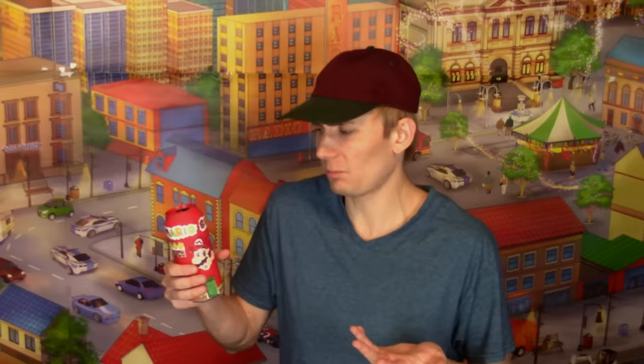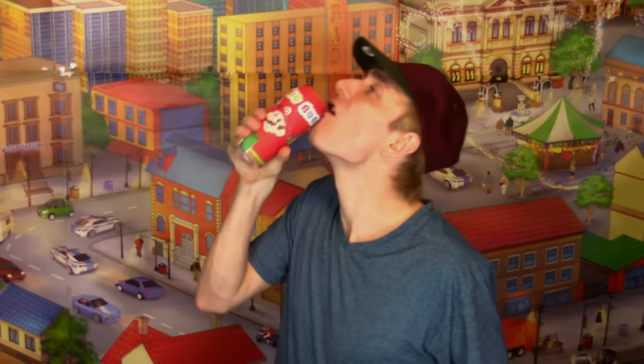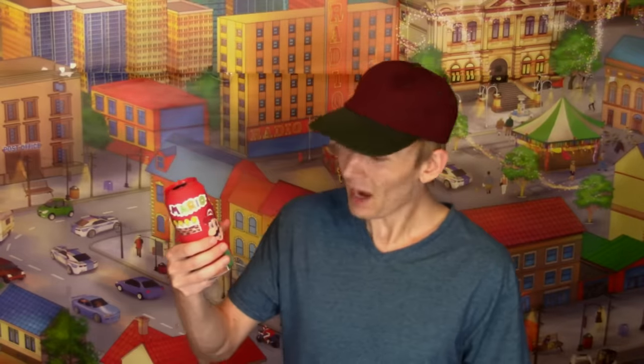Well, it doesn't smell too bad, and I guess if you drink this then it's probably okay for me to drink too, right? Well, here it goes. Whoa — oh, that actually tastes pretty good. Whoa, the aftertaste though. I do taste the tomato, but it's still pretty good. I think I'd give this like a 7 out of 10.